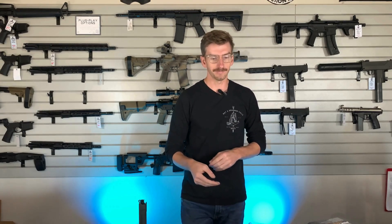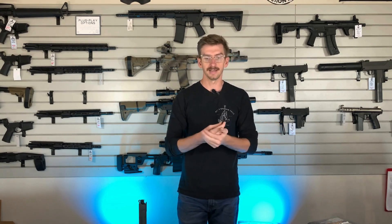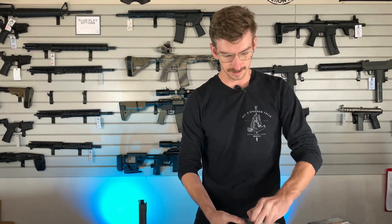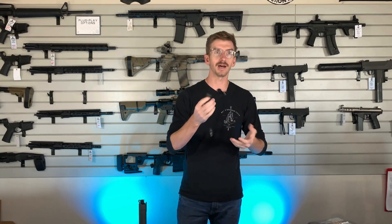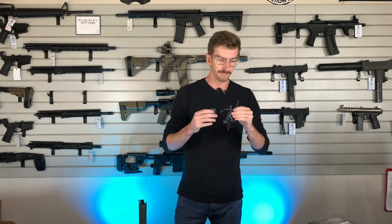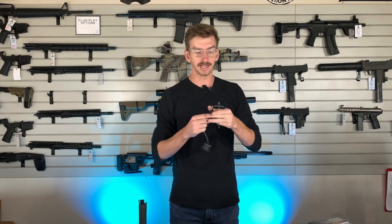They give you both M-LOK and Picatinny mounting options straight out of the box, which is awesome. A bunch of companies nowadays aren't even doing that for much higher priced lights. It also comes with a little wire management piece — not super fancy, but it's neat that they throw it in. And then it comes with a pressure pad that is actually very similar to the MOD button, which is a very tactile, very nice button.